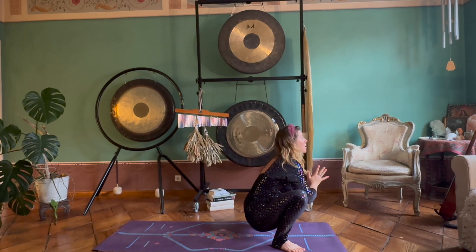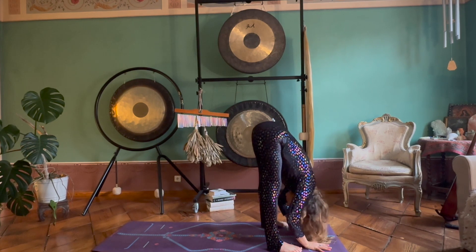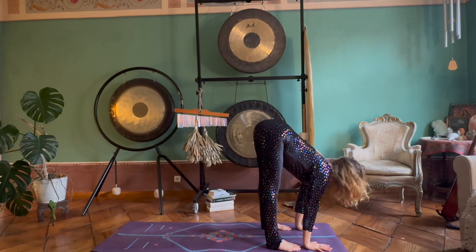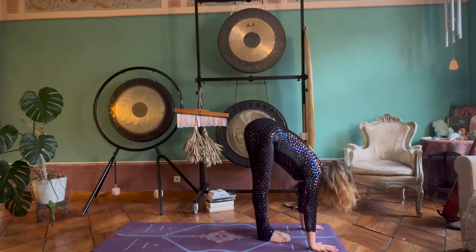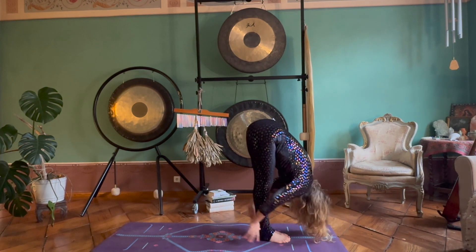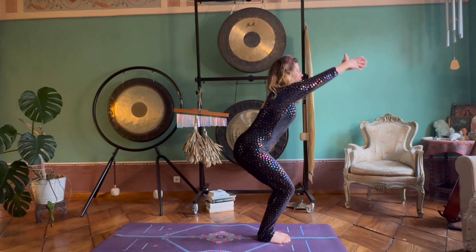Inhale, elbows press back, open up your hips and heart. Exhale, hands down, hips up high towards the sky. Breathing in, find your length, look forward. Point the toes forward, feet parallel. And as you exhale, hop up and land feet to center. Breathing in, finding length, looking forward. And exhale, drop down into yourself, fold. Bend your knees, reach your arms up — Utkatasana, chair pose.